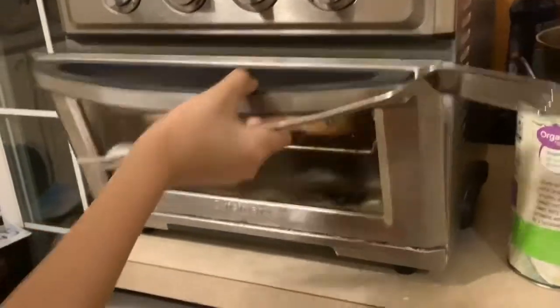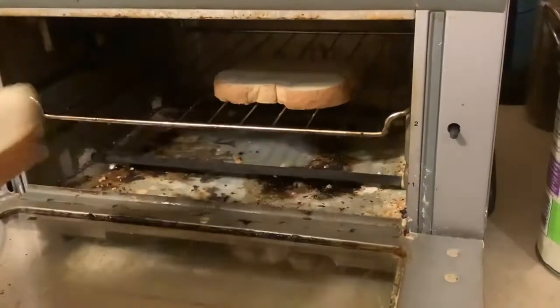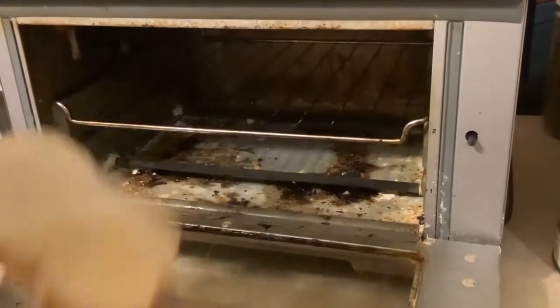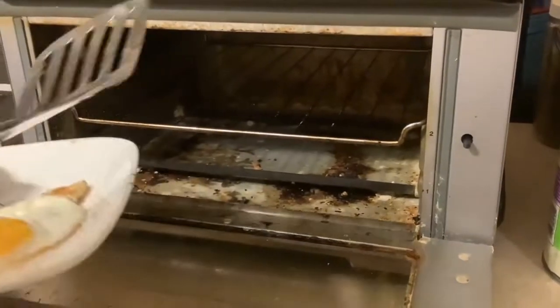Now that our bread is ready, move the egg aside. Take the bread — actually it looks very crispy. Come on — oh no — it's a slippery piece of bread, okay.